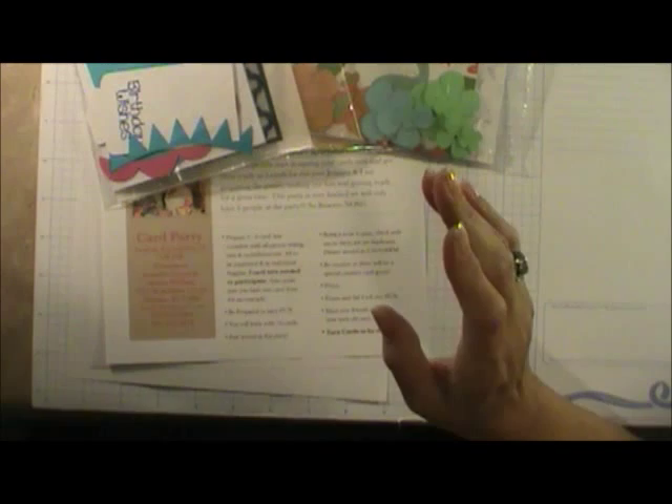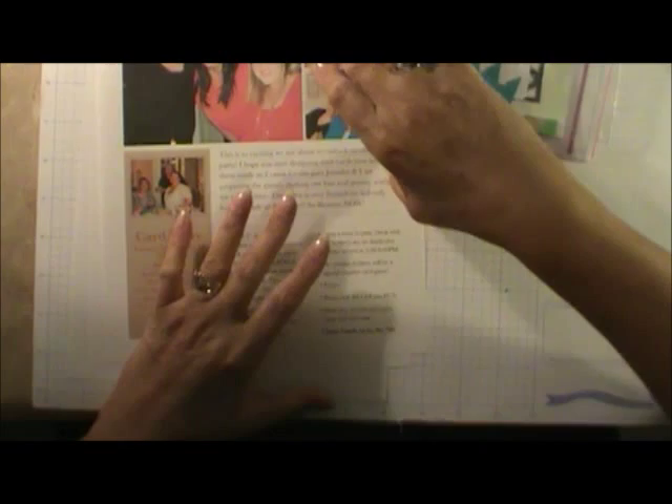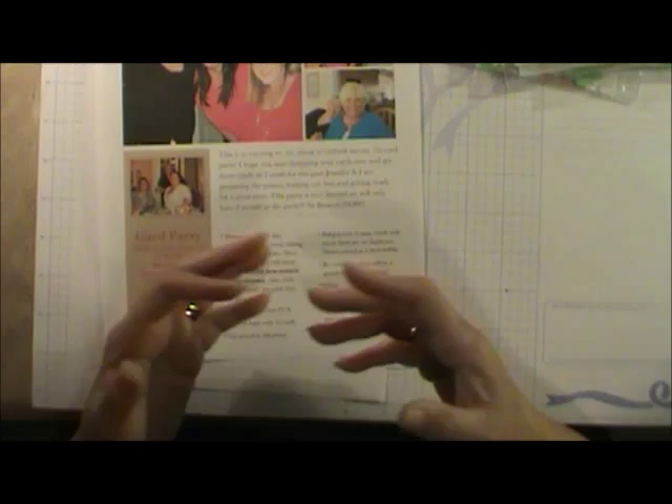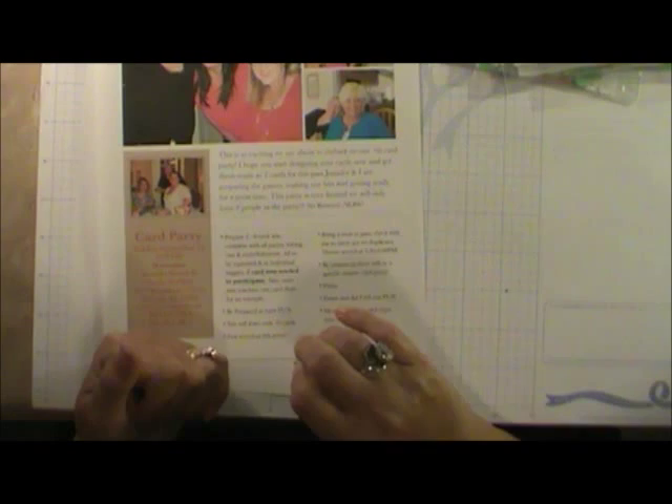I just got back from a card party and look at all these cards — I'm going to show you in another video. But this is what we do to prepare for a card party. I designed these card parties basically because I wanted to get together with friends who like to create like I do. The whole purpose is to have fun, sit, talk, and make cards. You can't start from scratch because you'll just sit there looking at each other and not get anything done, so each participant has to do work before they come.